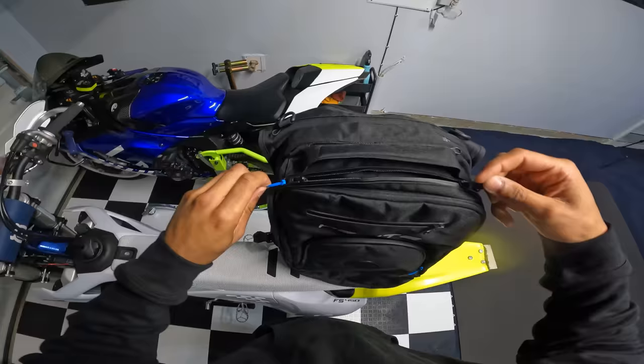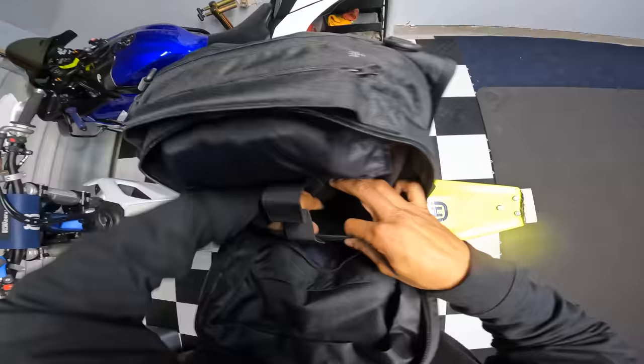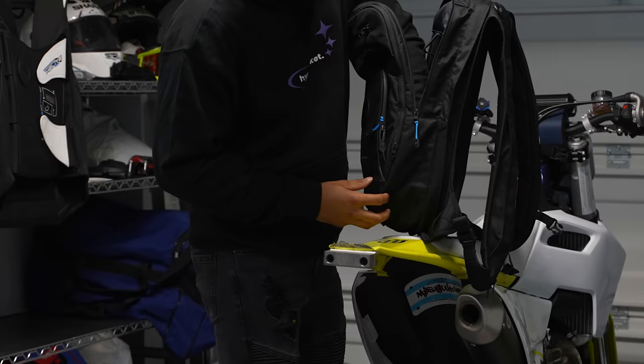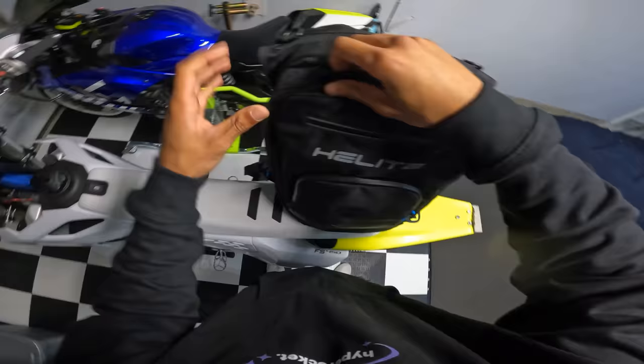This is our main pouch. Let's see how much storage we have in here because I carry a lot. Enough room for the laptop, my camera. This stretches out pretty solid. Then we have a smaller pouch - organizational.